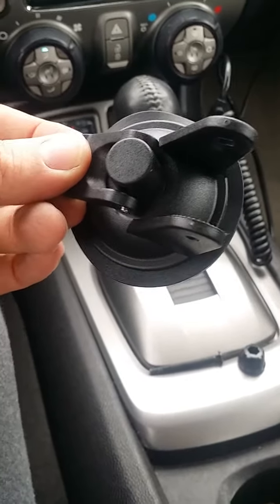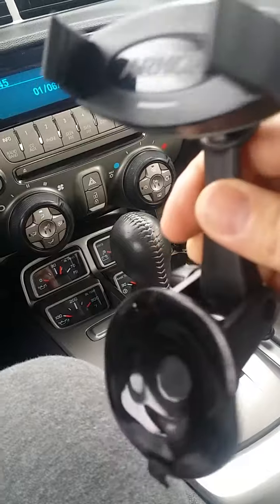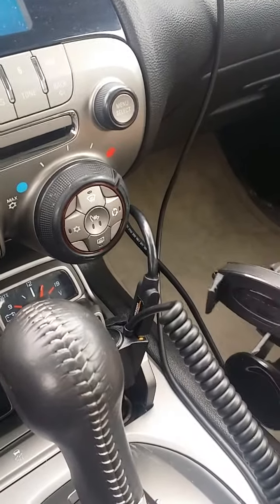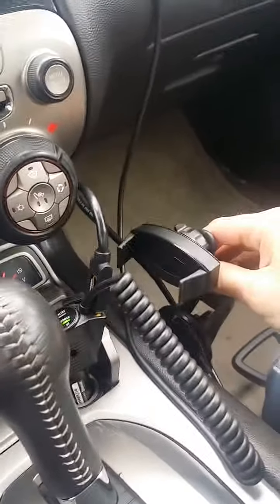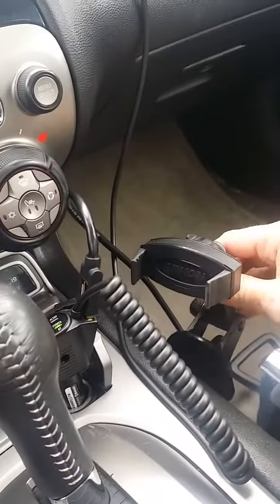Let me hook this back up. I got it hooked back up. I think it's going to hold fine. As you can see, it will now mount. It may work for what I want to do — I guess we'll just have to wait and see.